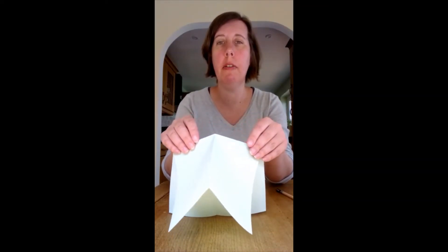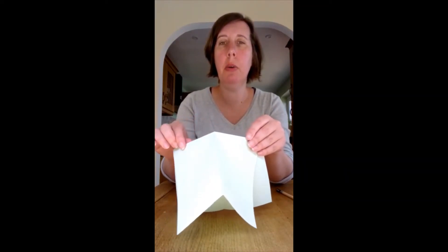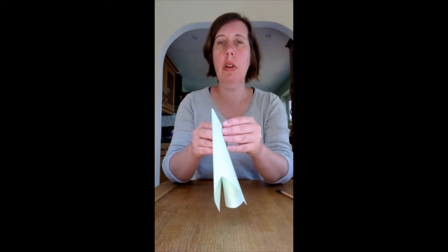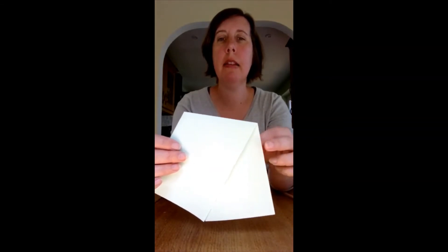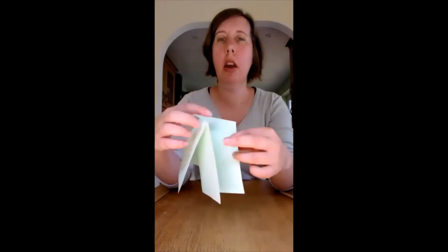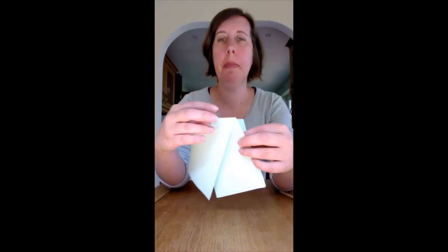It doesn't go totally in half, but these folds along the top now allow us to close that piece of paper so that we have that pair of trousers shape again, but this time they're folded into each other. It opens here like that — and this is what I'm going to use for my pop-up.